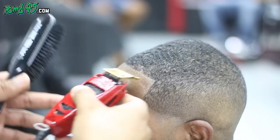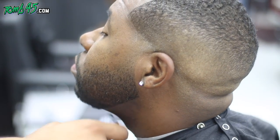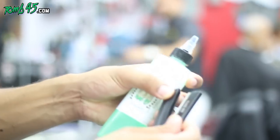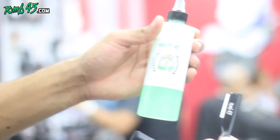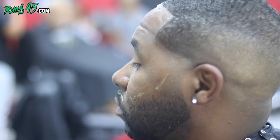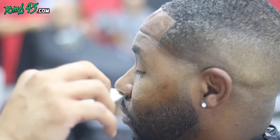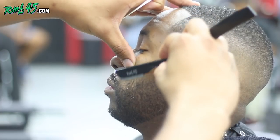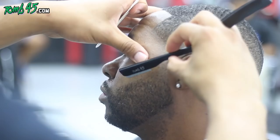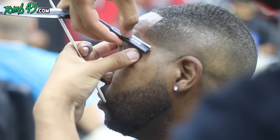Now we're using the Tune45 products — you can get them at tune45.com. It's a shave gel that I formulated and created, and the straight razor that I designed and put together the way I like it, so I definitely recommend trying it. The cartridge I'm using here is the exposed cartridge — not the super exposed, but the exposed.